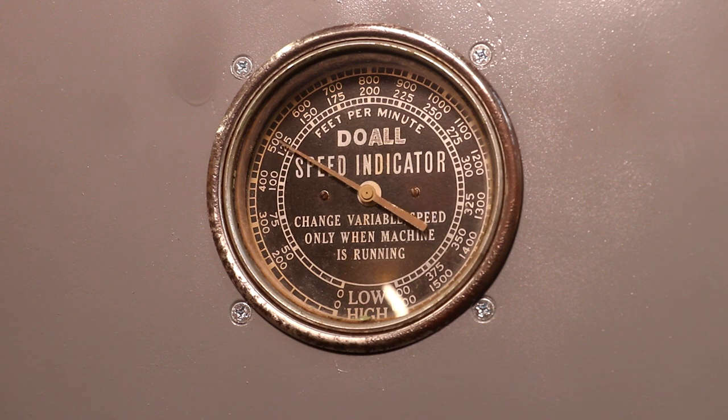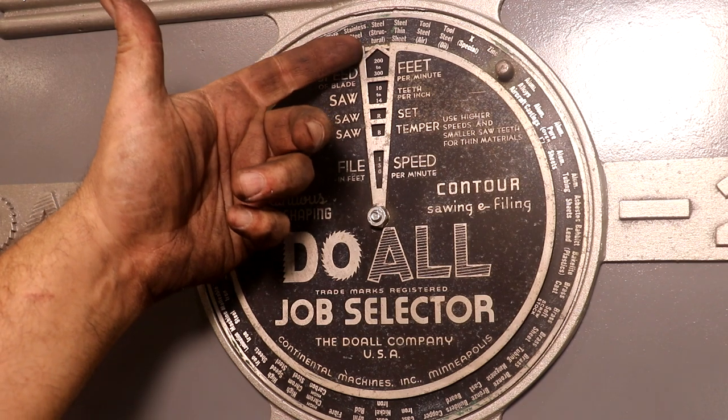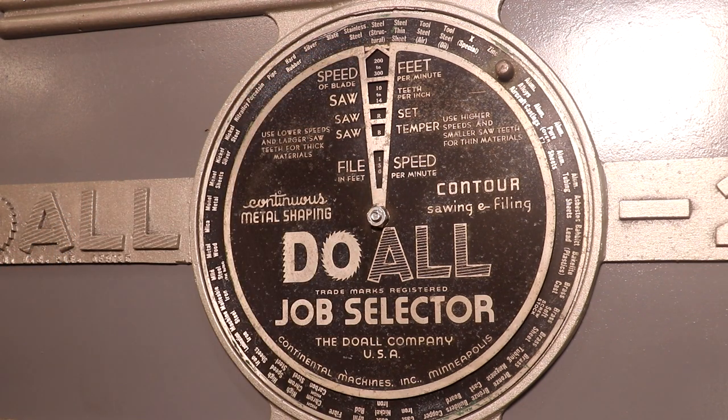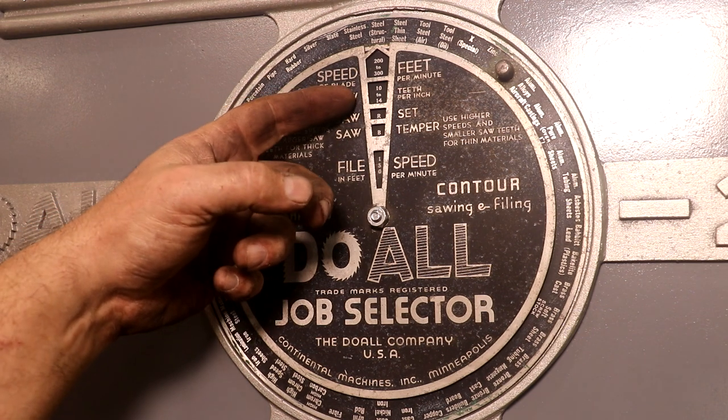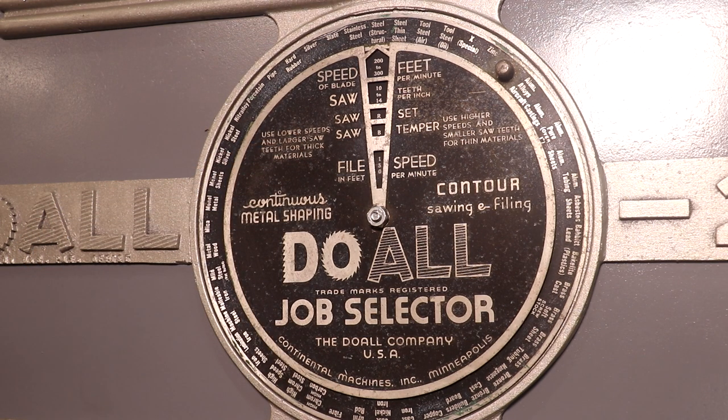I didn't do anything to this other than clean it up — it was actually in working condition when I got it. This saw also has a neat little selector dial on the front to help you figure out what kind of blade you need to run. For just regular steel, it says speed 200 to 300 surface feet per minute, and it's recommending a 10 to 14 tooth blade. Keep in mind that when this saw was made in 1940, they didn't have a lot of the modern metal blades and carbide tip blades. So this would be for regular carbon steel blades, which you can still get and use. I'd definitely refer to whatever documentation comes with your saw blade, but this is still a handy little feature.